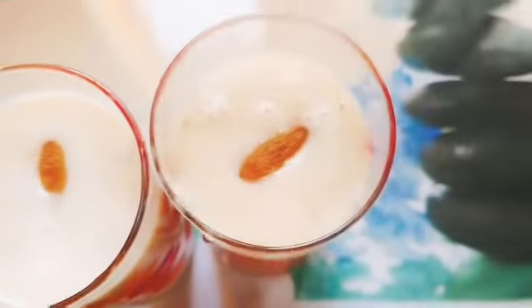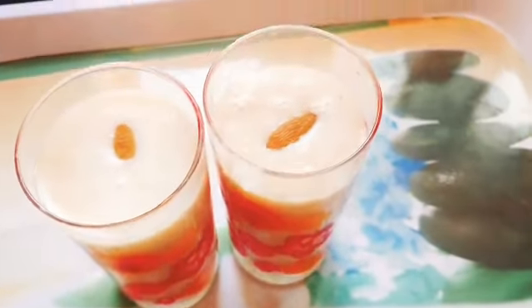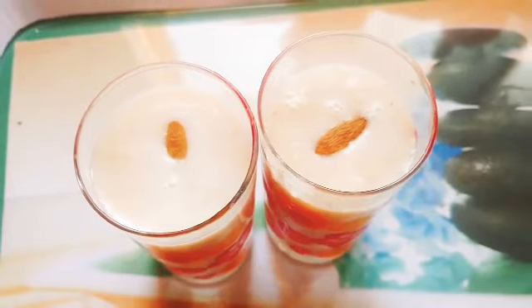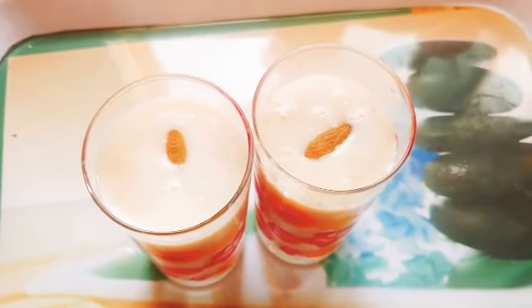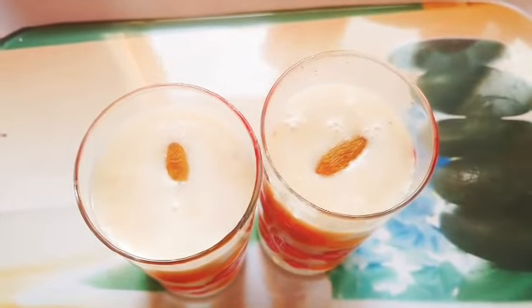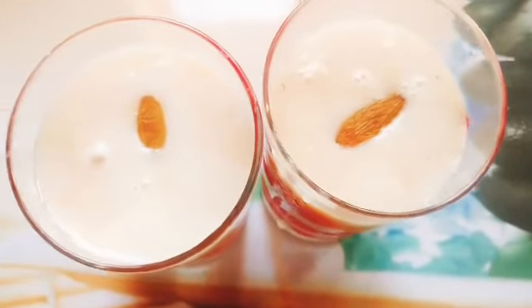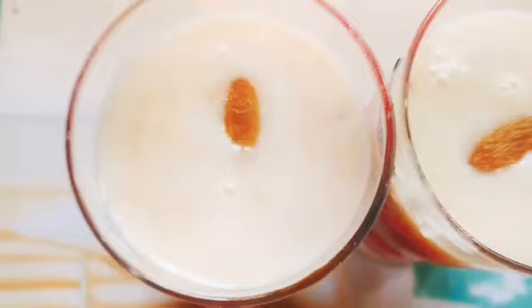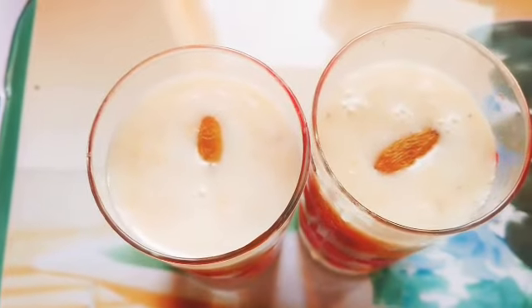Hey guys, welcome back to my channel. Today I am sharing my recipe for banana milkshake. This drink is very easy to make. You will definitely try this recipe. If you like today's video, please subscribe to my channel, like my video, and share this video with your friends and family members. Let's start the recipe.